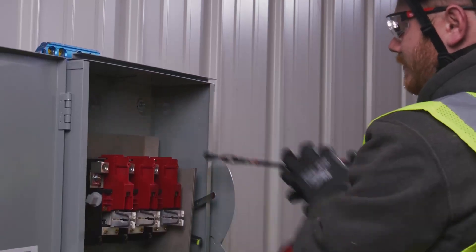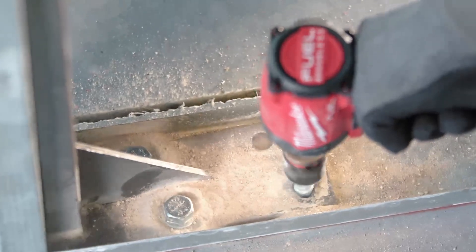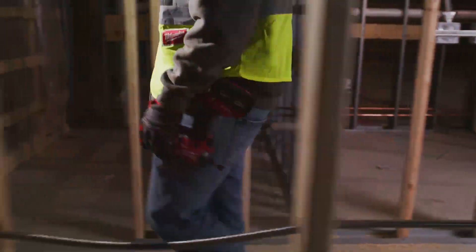The M18 Fuel impact driver — the power behind it, you know it's always going to be there. It's powerful, lightweight, compact.